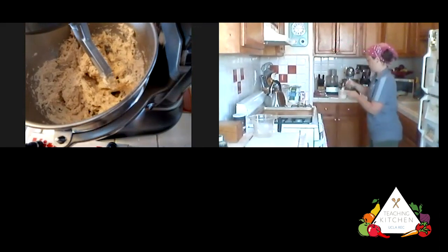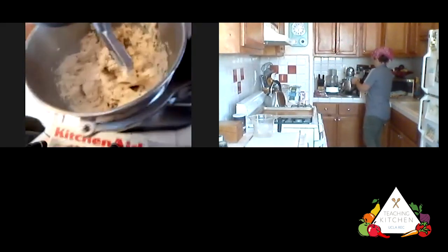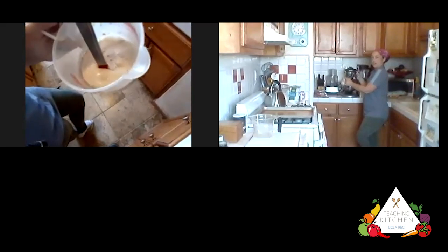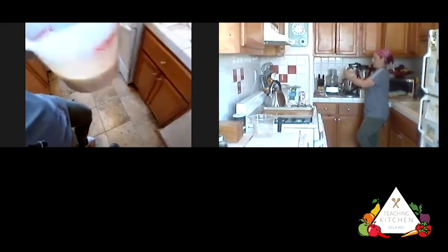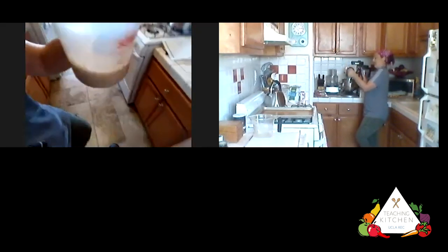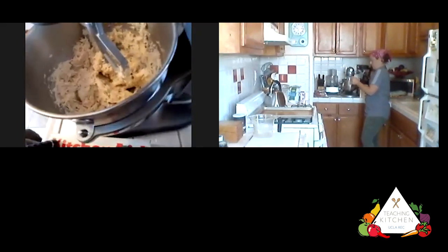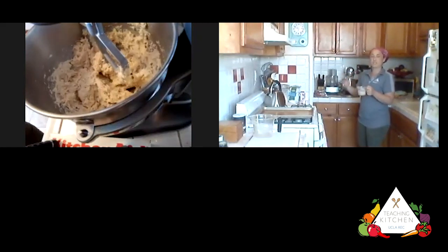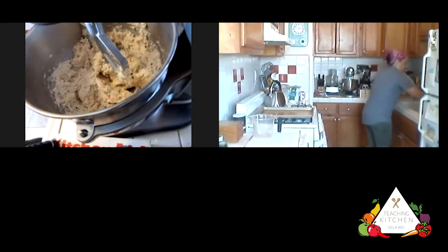Now let me show you the yeast — this is really fun. It has risen and grown in size to more than the half-cup we started with, and it's all foamy and bubbly on top. That's what you're looking for! If it doesn't look like that, your water might not have been warm enough or your yeast might be very old. That foaming action shows that it's really alive and active — we're ready to add it to our mix.